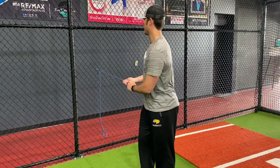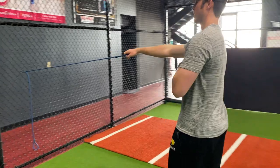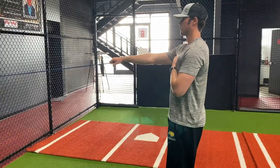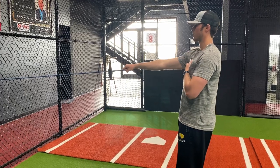Another big thing I want to work on is my scap and my trap motion. A lot of the motions I'll do with this is kind of just bring it back slowly and feel the scap opening up.